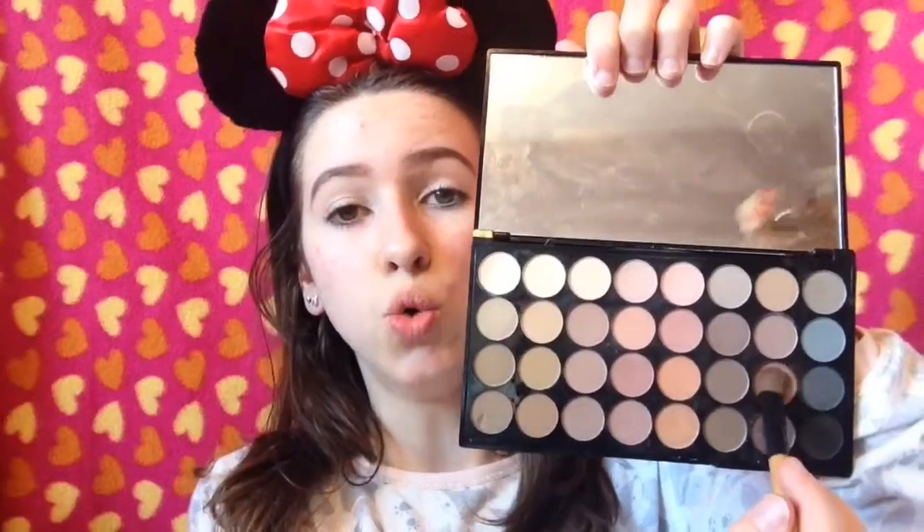As I've already primed my eyes, we're going to jump right in with eyeshadow. From the Makeup Revolution Flawless Matte Eyeshadow Palette, I'm going to take the shade Olden all over my lid with a Lydia Packing Brush. This is just a medium-toned brown for the lid.